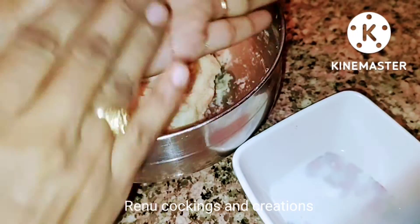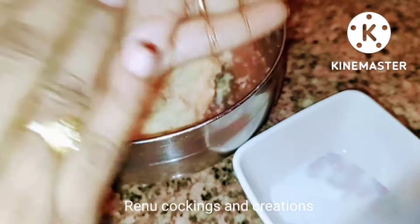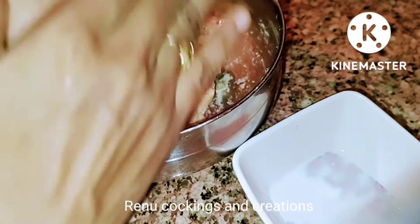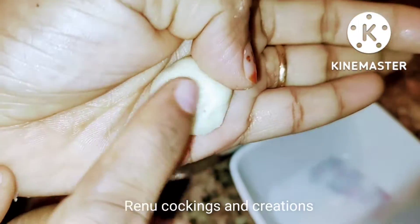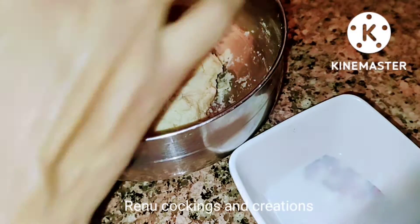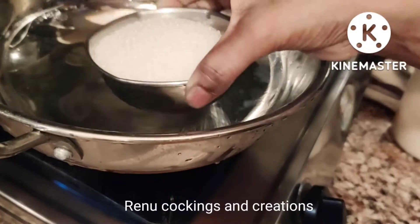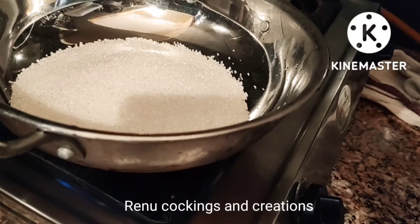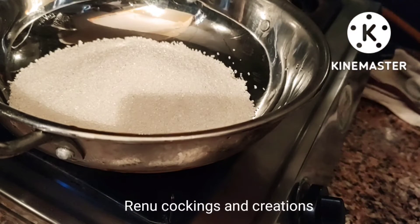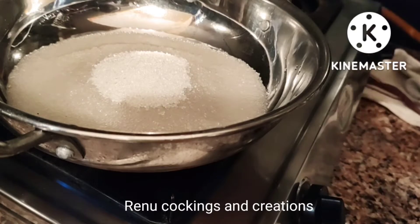We will cut the balls into small pieces. Please mix the balls into small pieces.